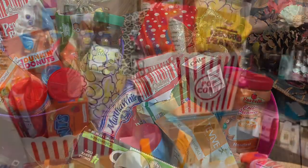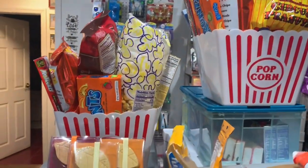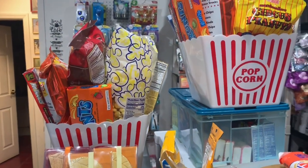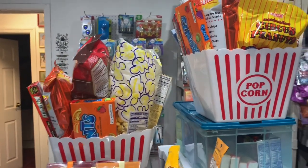Here's a view of the other two baskets I made. I decided I was going to keep them up here until later in the week and then take them downstairs.